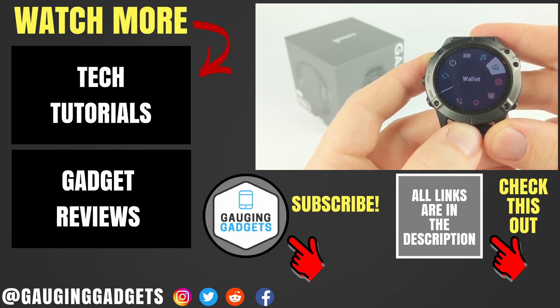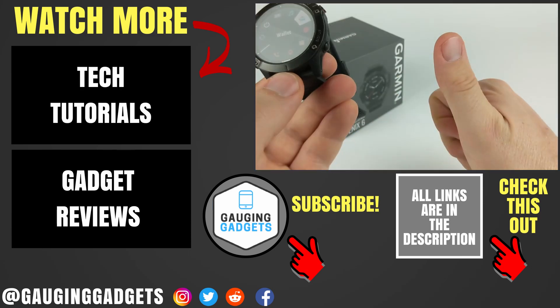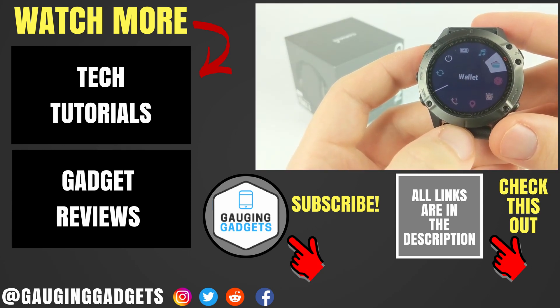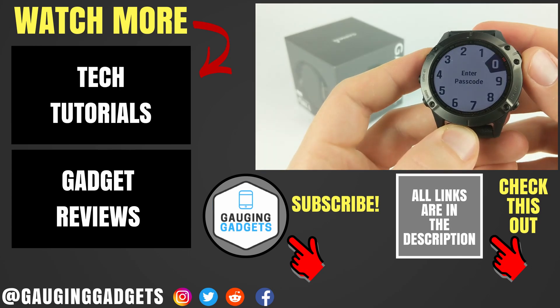If you have any questions about this, leave a comment below and I'll get back to you as soon as I can. If you'd like to see more Fenix 6 tutorial videos, check the links in the description. If this video helped you, give it a thumbs up and please consider subscribing to my channel, Gauging Gadgets, for more gadget reviews and tech tutorials. Thank you so much for watching.